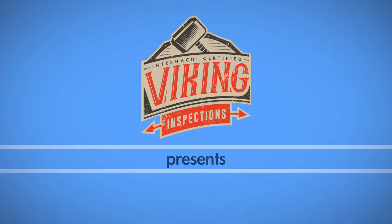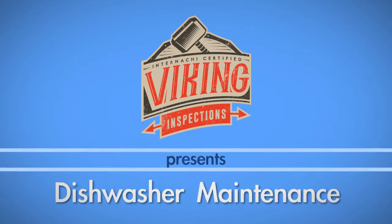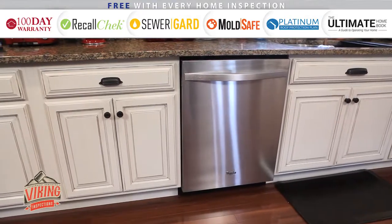Maintaining your dishwasher is key to clean dishes with every wash, so here are a few tips for getting the most out of this appliance.